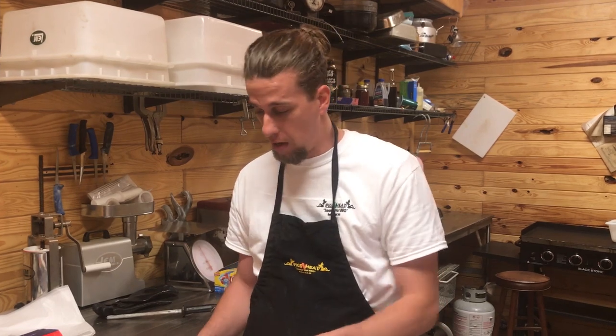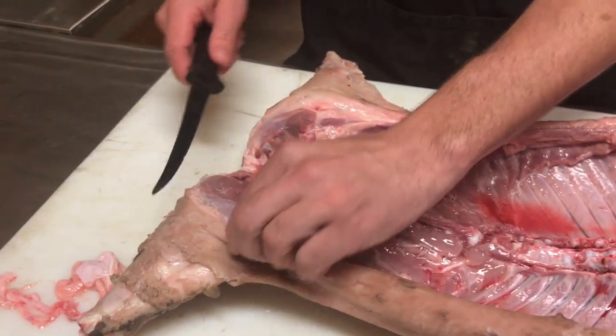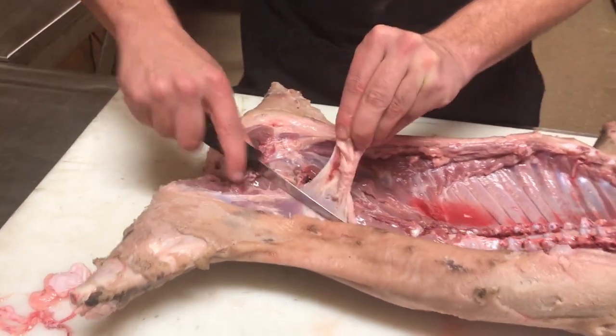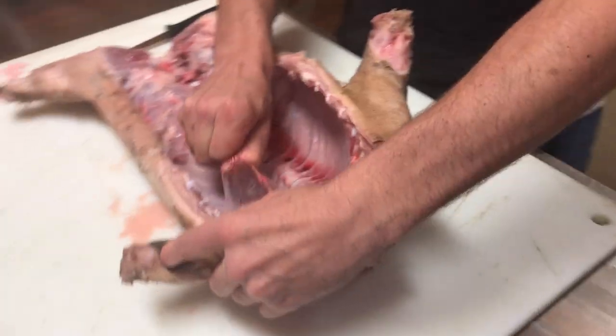Before we rub it down and inject it, you want to give the pig one last look over and remove anything that you personally would not want to eat. Right here we have a gland — I don't know many people that want to eat that. Maybe somewhere in another country, but here in the good old US of A, I do not believe we do.